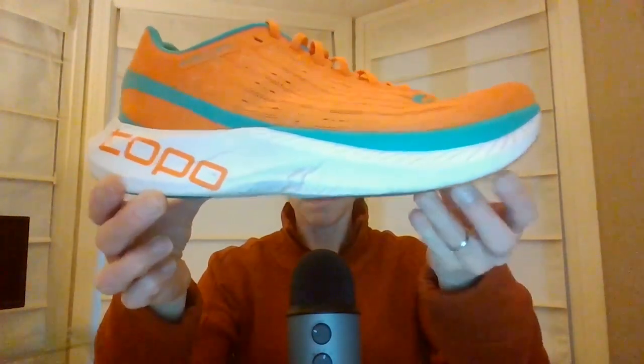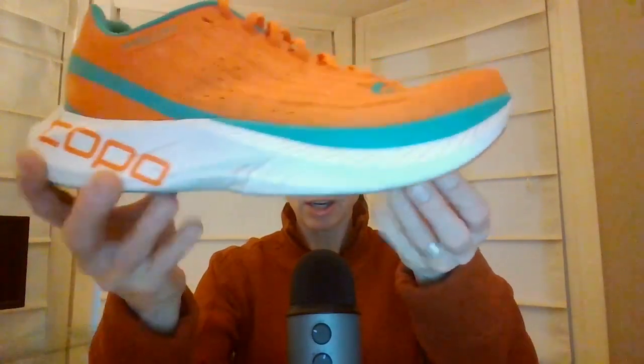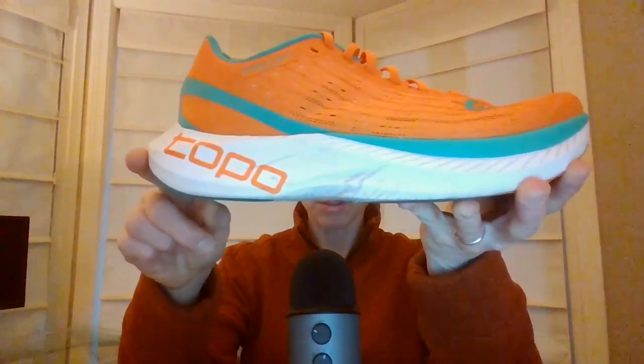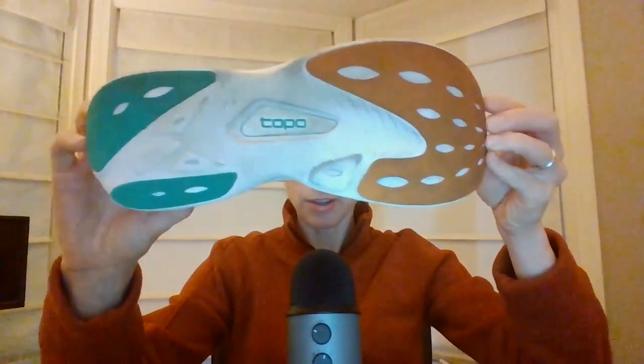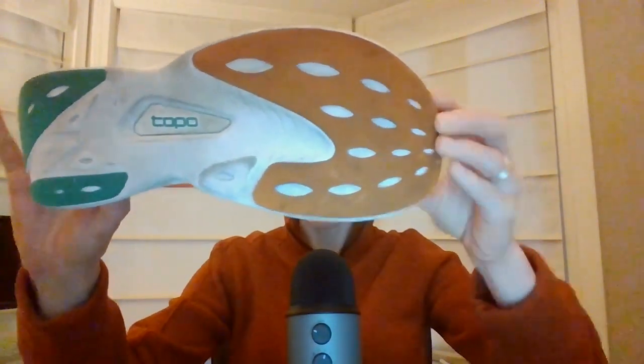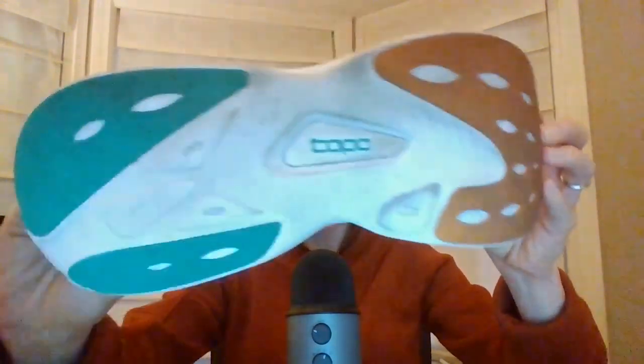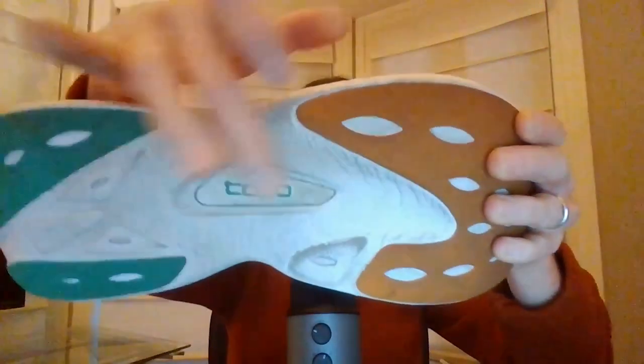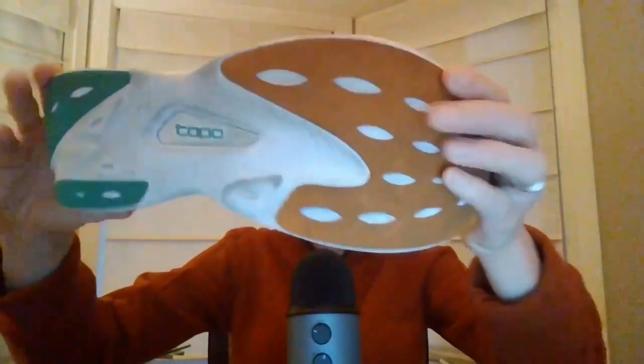When you look at the geometry of the Spectre, you can see it's pretty heavily rockered, particularly in the forefoot. It's got a pretty significant posterior sole flare, and significant sole flare throughout the length of the shoe. It has a wide base with pretty decent rubber coverage. I've got about 100 miles on my pair and I really haven't worn away any of the rubber — this shoe is still in really good shape and I would expect a lot more miles out of it.